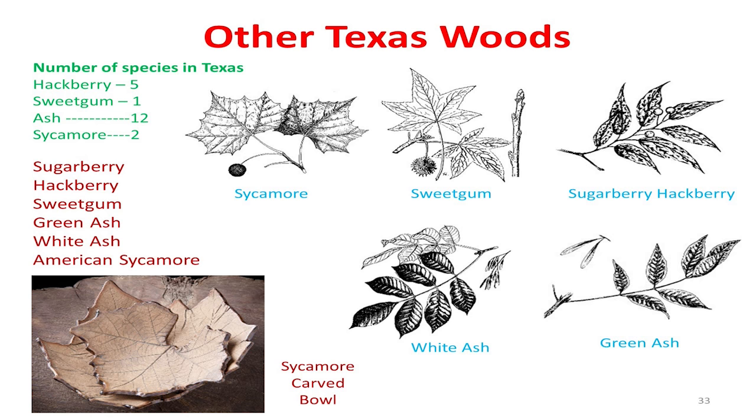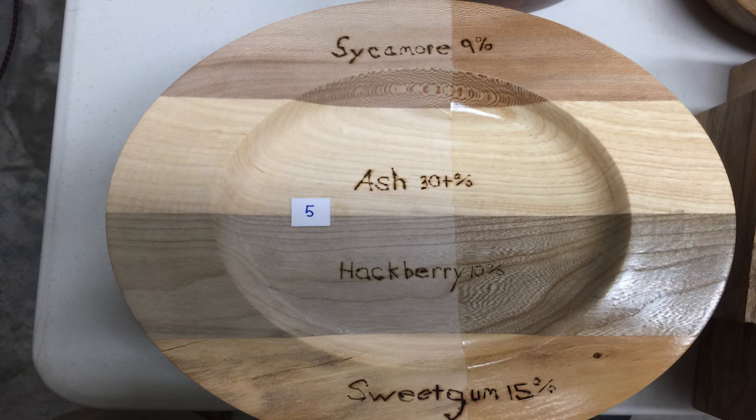These are some of our softer woods: sycamores, sweetgum, and hackberry. Ash is not necessarily soft, but it's a beautiful wood. Sycamore is very prominent through east and south Texas — if you go anywhere east, you're going to find lots of big sycamores. What's nice about it, if you look at this grain, it has a really unique grain. If you do it quarter-sawn — taking it on the side grain — you see it. You don't see it on the flat grain. It makes a gorgeous platter or bowl, and it's soft and easy to turn.